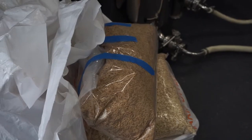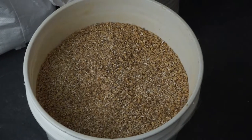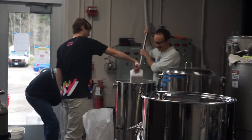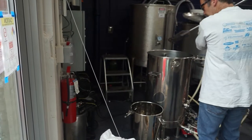It starts with the mash — that's where you take your grains, which is either barley or wheat, and oat flakes as well. That's where you steep the beer and get your base flavor. Anywhere from 150 to 160 degrees, that'll give you either a dry beer or a full-body beer.